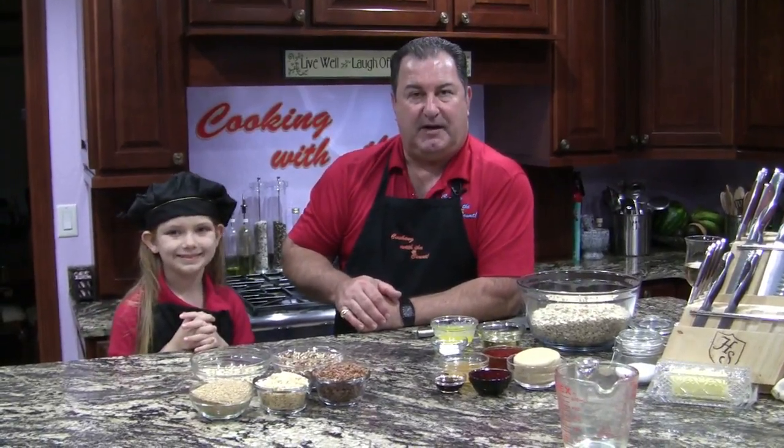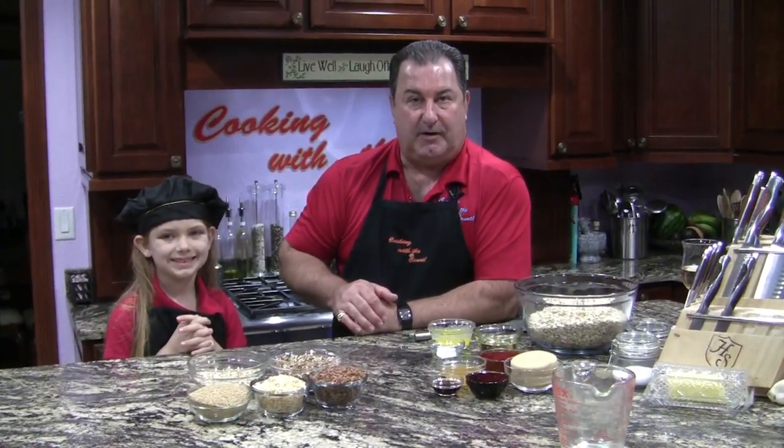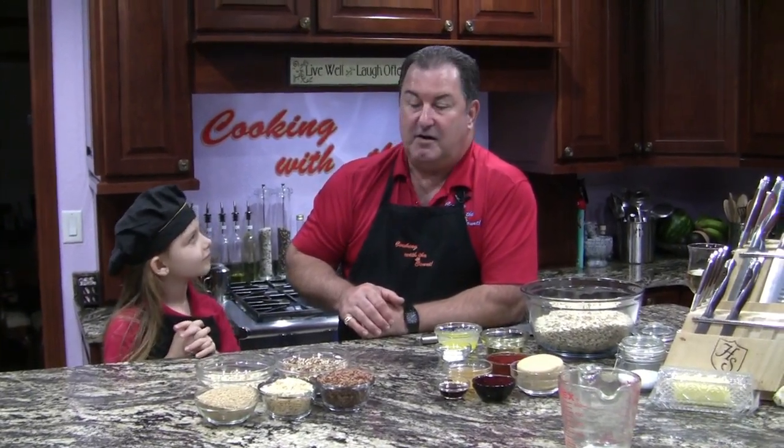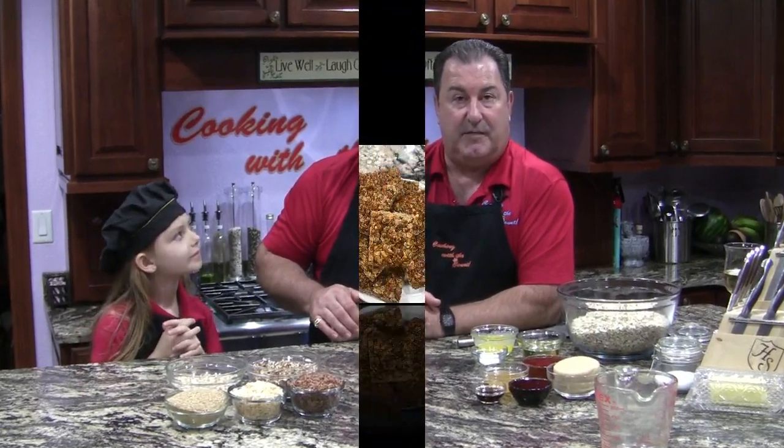Thank you for joining us for Cooking with the Count. Tonight we're going to be making homemade granola bars. Gabriella loves them for breakfast and they're very good for her, so what we're going to do is make our own.